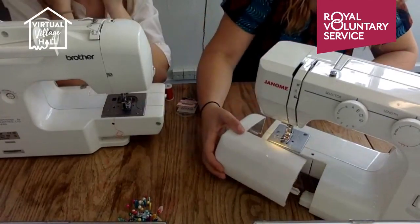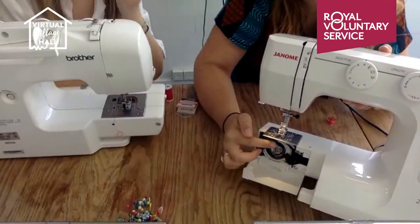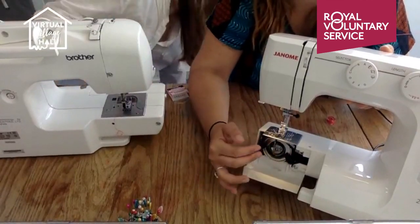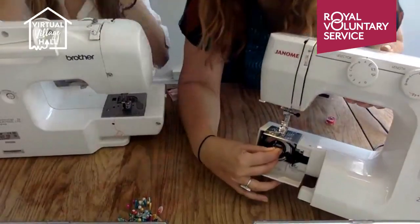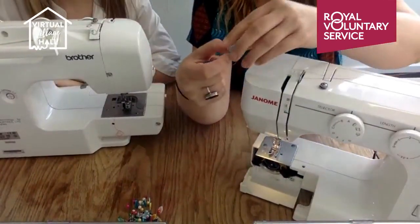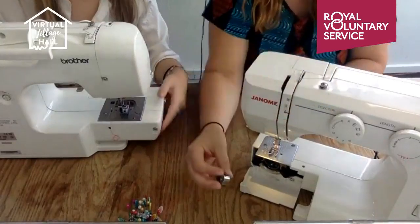I've taken the cover off — hopefully you know how to do that — and opened my little door. Here is my bobbin case. You very rarely have to touch the two black attachments; those release the metalwork and that's for maintenance. You're looking for a little lever in the centre — you just pull that device out, and it's on an angle, so it may leave the bobbin behind. There's the little lever to remove it.